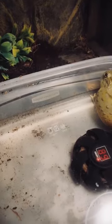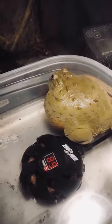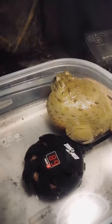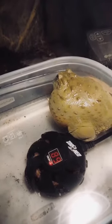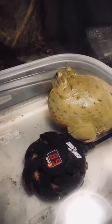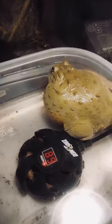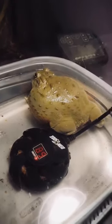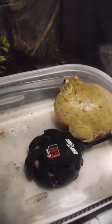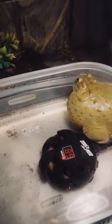Someone wanted to know how much Pudgy eats in a feeding session. I used to count — as a baby it was like three super worms or three dubias, then it went to 20, 30, 35. Now she eats close to 50 or 60 insects per session. If you have more questions or want another video on specific topics, send them to Pudgy's Instagram at @pudgythegiantbullfrog.